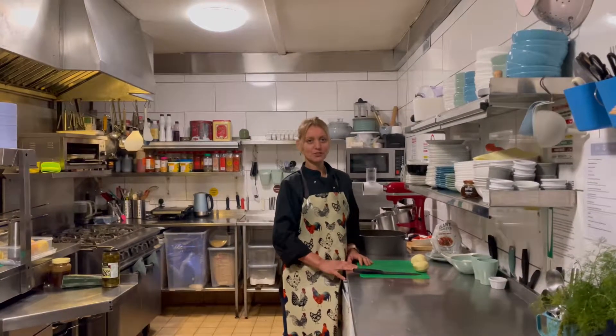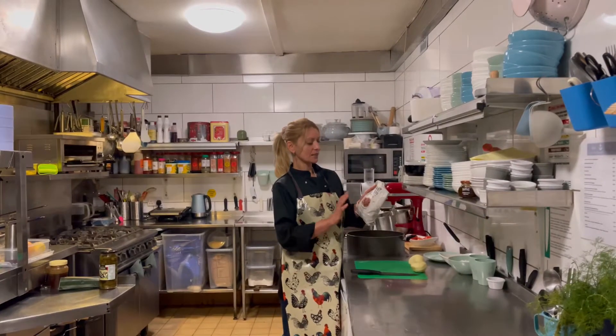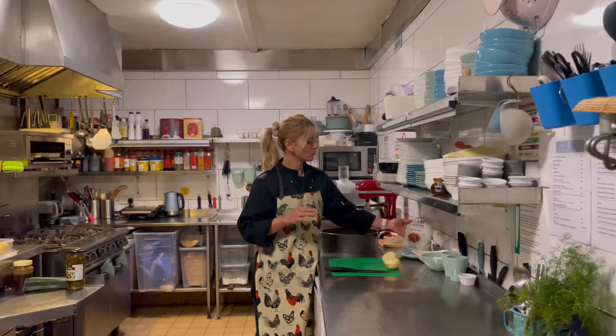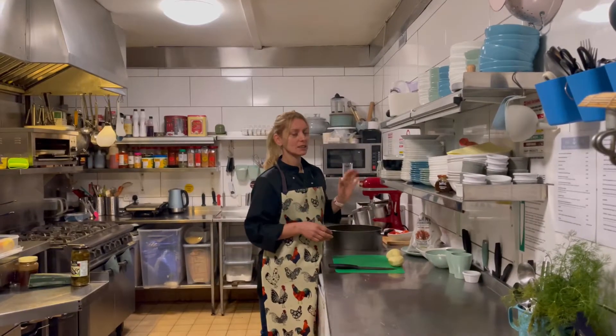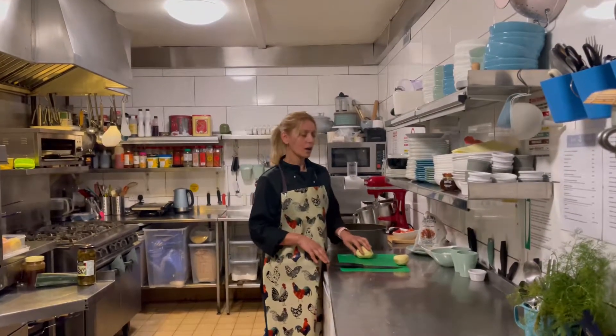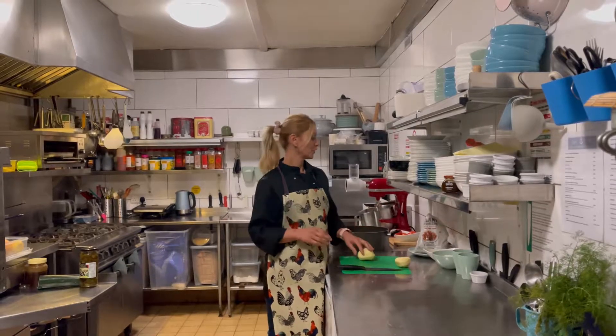We are going to have cottage pie, but today we are going to have mince-free. We have some plant mince, which tastes amazing if you struggle not having mince, so it really helps. And we are going to have some mashed potatoes — any type of mash you wish to have on your mince-free cottage pie.